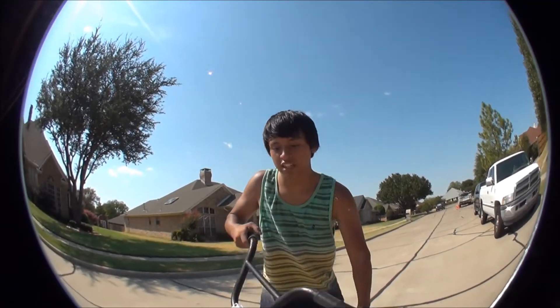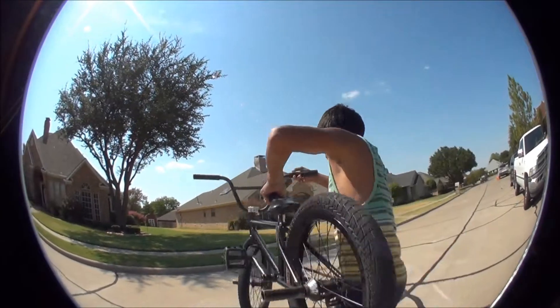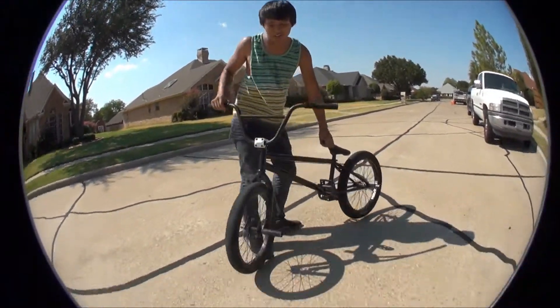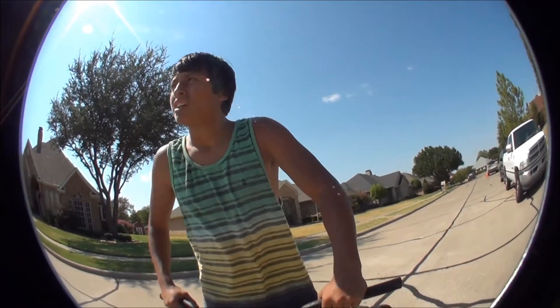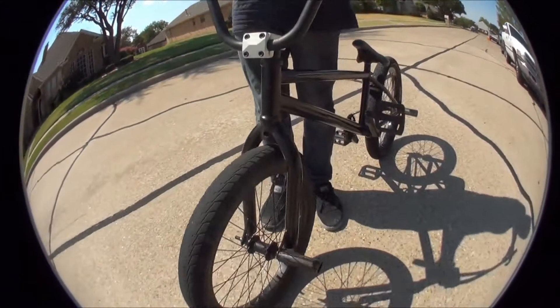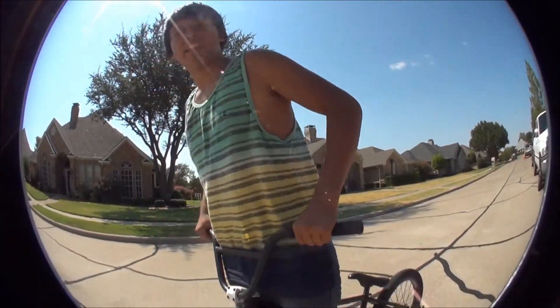In the air, you want to tuck your knees so you actually pick yourself up, and you go all the way around. You want to look back and try to spot your landing the whole way. And once you spot your landing, you take your knees back and just land and ride away smooth.